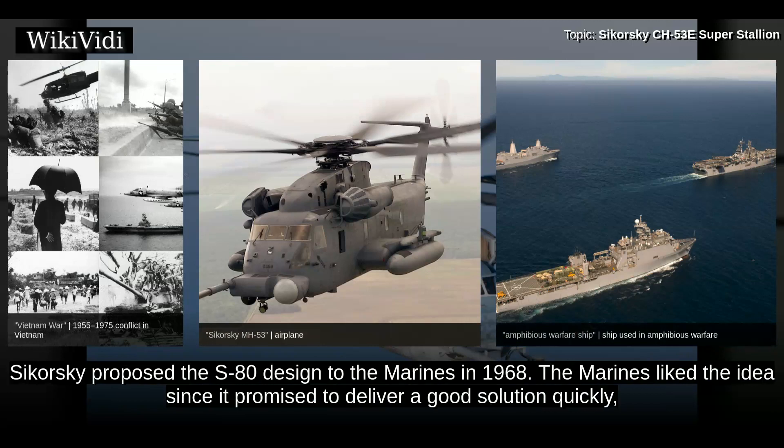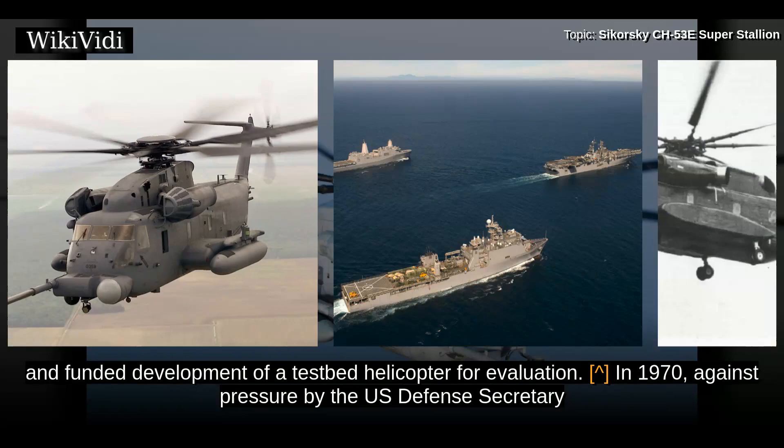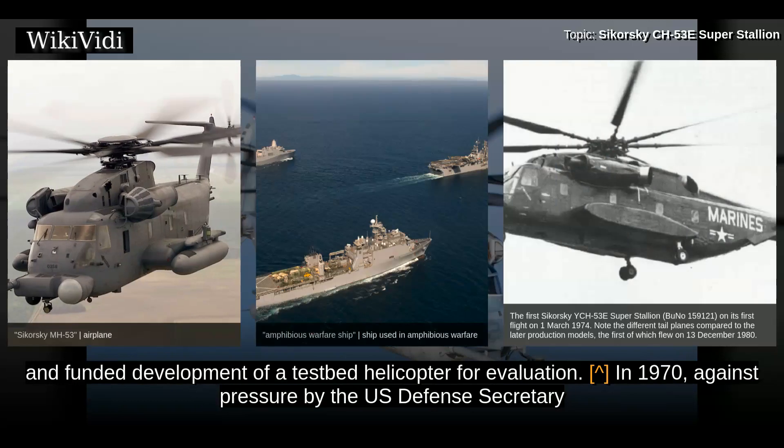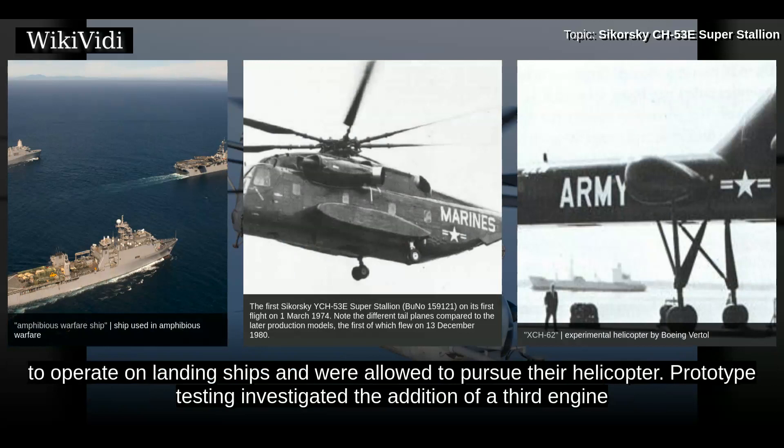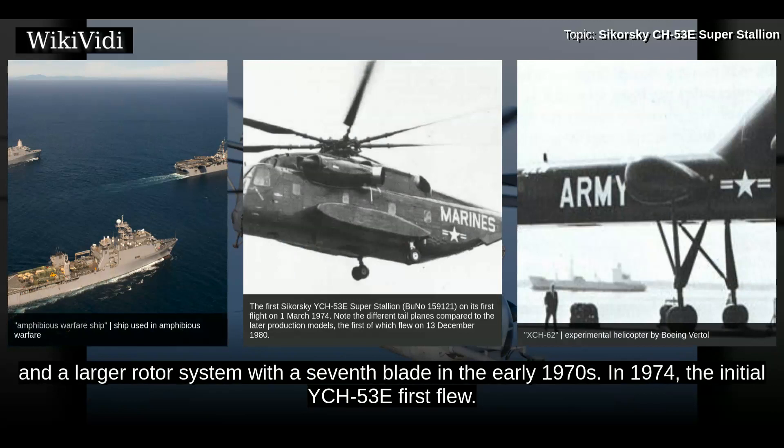Sikorsky proposed the S-80 design to the Marines in 1968. The Marines liked the idea since it promised to deliver a good solution quickly, and funded development of a testbed helicopter for evaluation. In 1970, against pressure by the U.S. Defense Secretary to take the Boeing Vertol XCH-62 being developed for the Army, the Navy and Marines were able to show the Army's helicopter was too large to operate on landing ships and were allowed to pursue their helicopter. Prototype testing investigated the addition of a third engine and a larger rotor system with a seventh blade in the early 1970s.